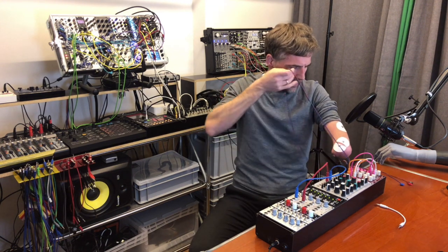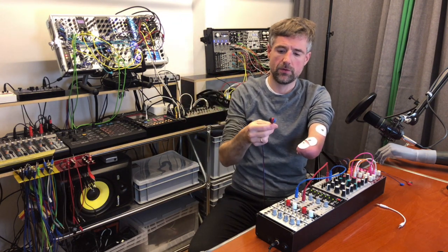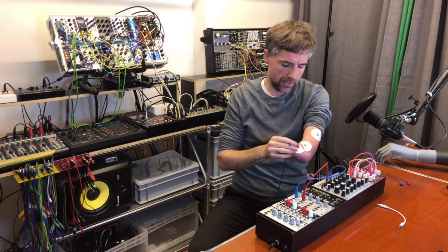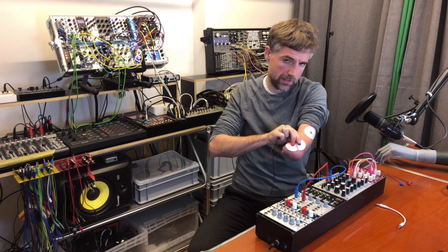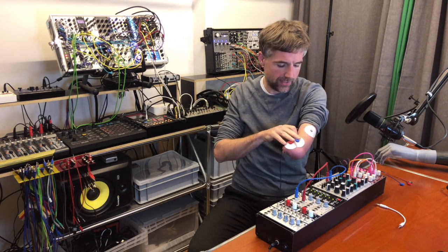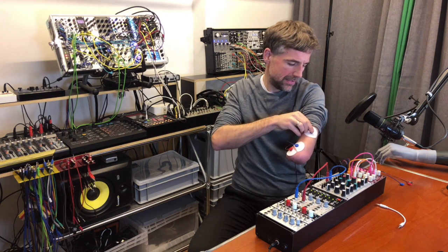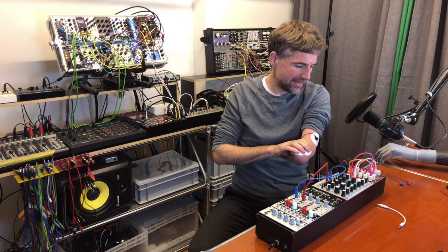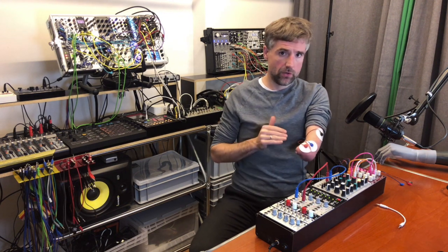You take the electrode cable that comes from the module, which has three connectors: black, red, and blue. You stick the red and blue ones to the electrodes that actually sit on the muscle. And the black one — you guessed it — goes to the reference electrode. And then the rest is calibration work on the module. Let me show you how that works.